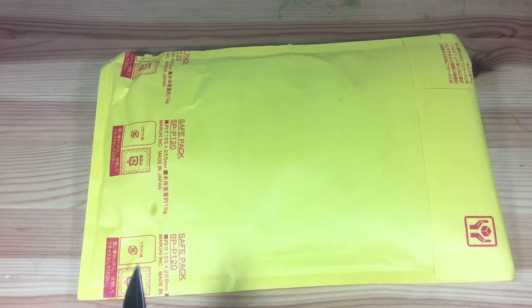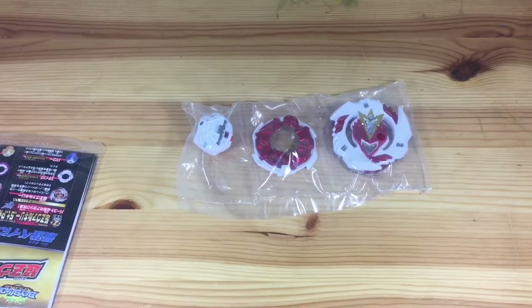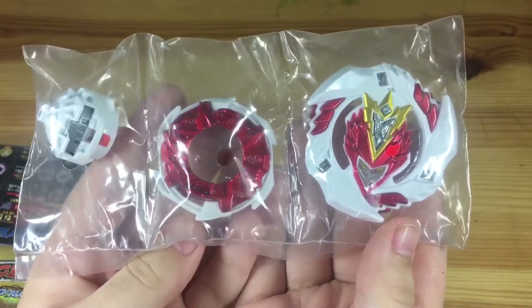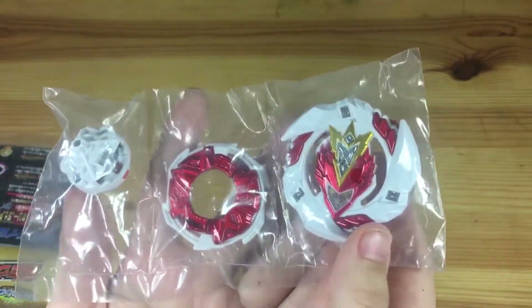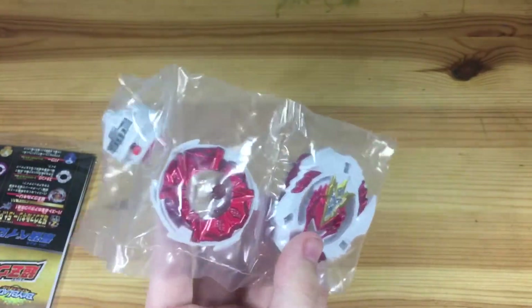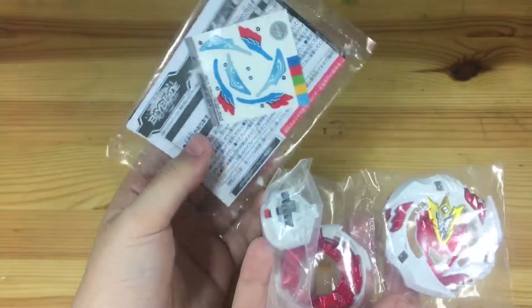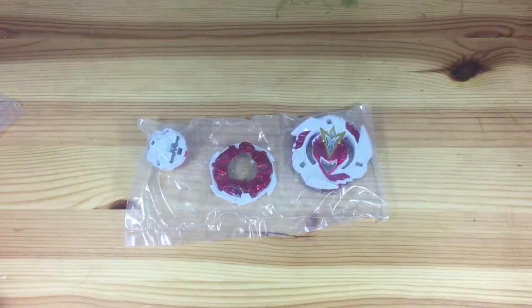So he sent me the Hajime Chozi Valkyrie — oh my gosh, it looks so good! It comes with One Dash, Reach, and Reboot Dash. I'm so happy to have this. The Hajime Valkyrie looks so amazing and comes with great parts. I don't even have Reach yet! He also sent me the stickers and stuff. Let's get into unboxing it.